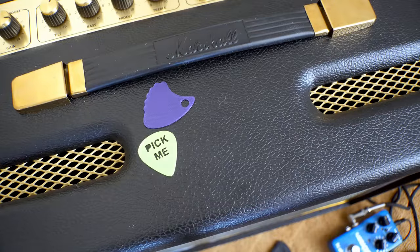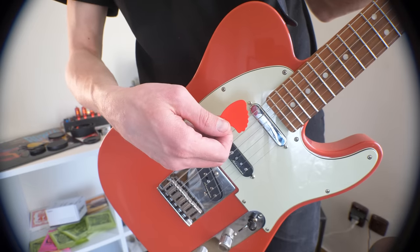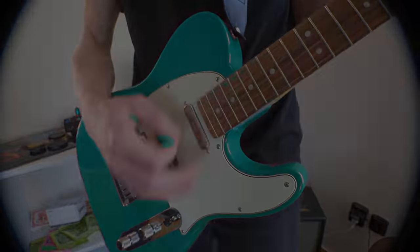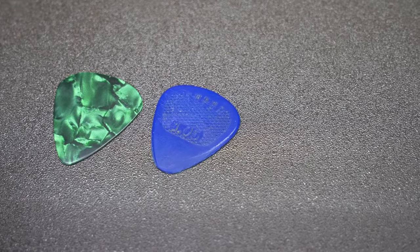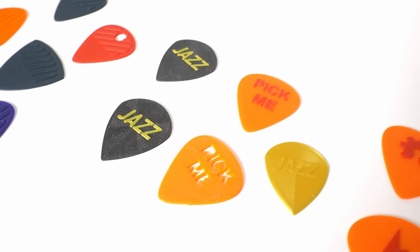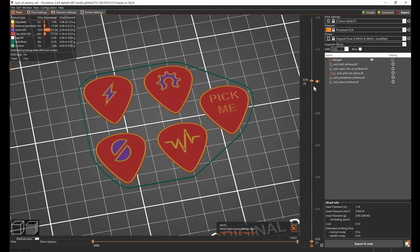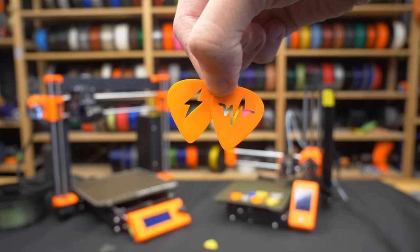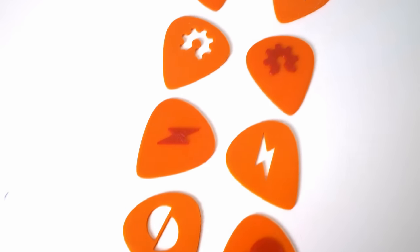Another easily customizable feature of the pick is the color — you can match it with your guitar, your band color scheme, or just pick whatever color you love. Some picks are perfectly smooth, but you might prefer one with a textured grip. You can emboss a simple pattern, a short text, a band name, or even a simplified band logo. Use the color change feature to make those shapes stand out, or you can subtract the shape to create a hole in the pick. Both embossing and debossing work similarly well.